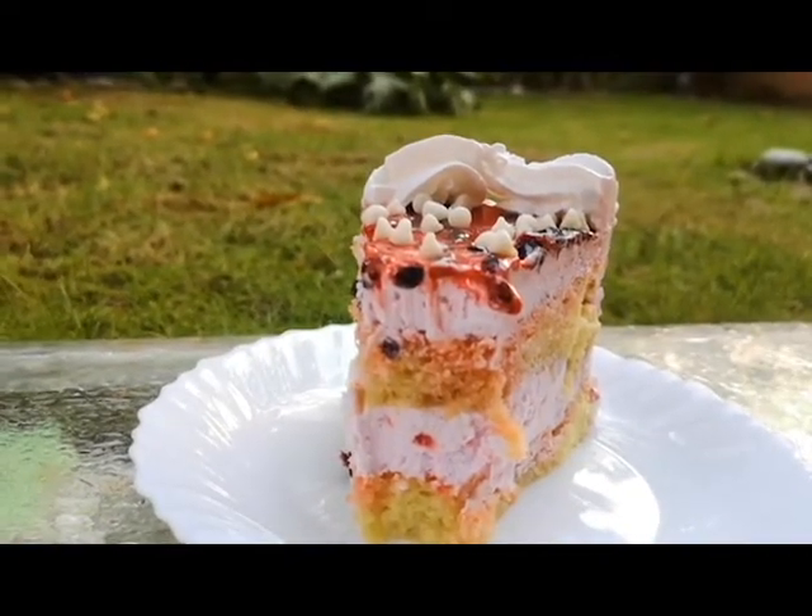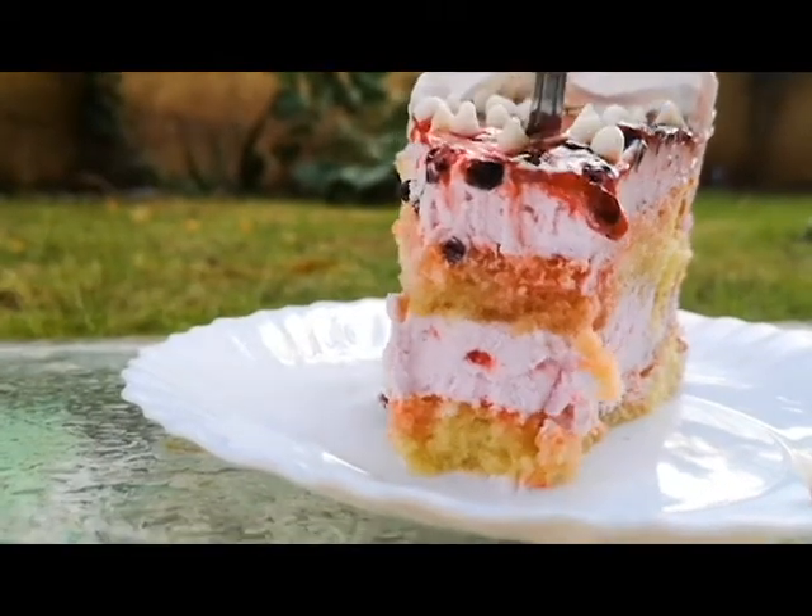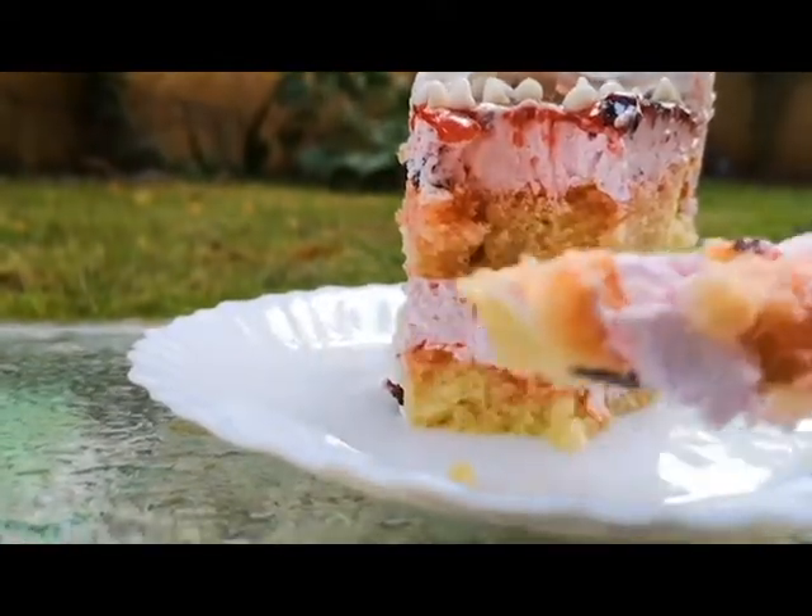If you follow me regularly, you will know that I eat things outside of restaurants and then recreate them. My basic sponge cake recipe is added in the description box. I will double it and I have two 9-inch sponges made. If you want, you can make a basic 2-pound cake.